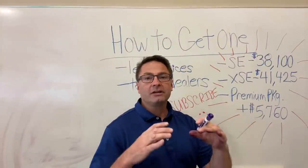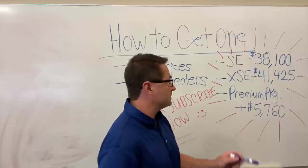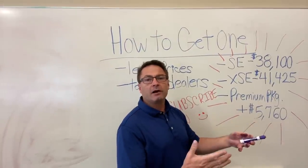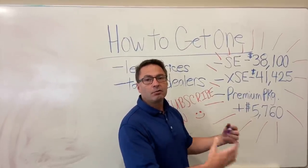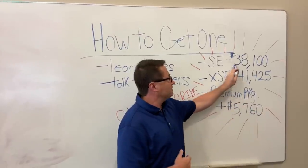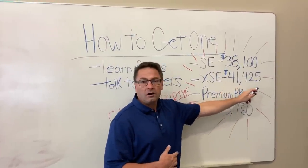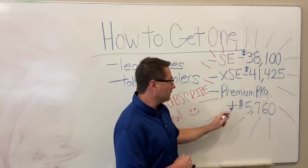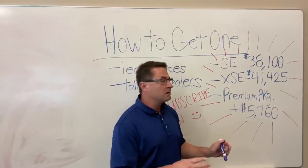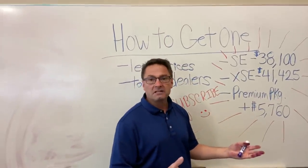Let's find out how much each trim level costs. We have the SE and XSE, and then what I call an honorary third trim — the XSE with the Premium Package. The SE has a factory MSRP of about $38,100. The XSE is about $1,300 more, around $41,400. If you want the premium package — and a lot of people will — it's an extra $5,760. Adding those together, you've got a vehicle that's going to be around $47,000.